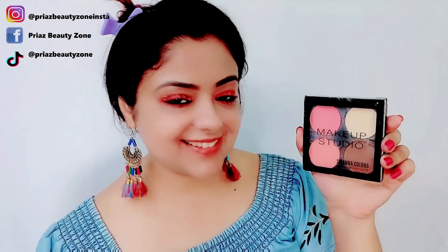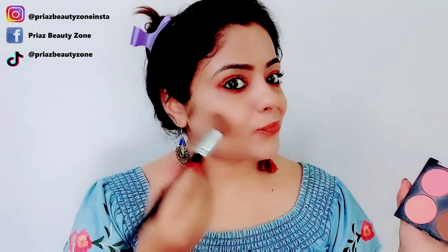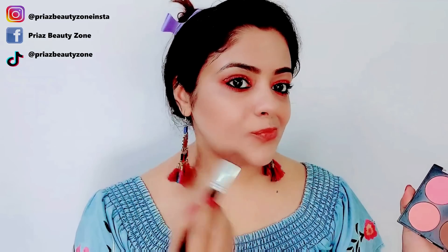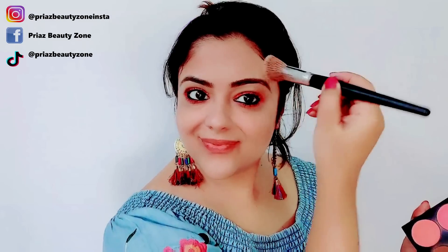I am taking Sawana's Cheek and Contour Palette for contouring. I am taking a contouring powder and will apply blush pink colors on my cheeks. How quick and easy is this makeup? You can do this look for a Holi party!